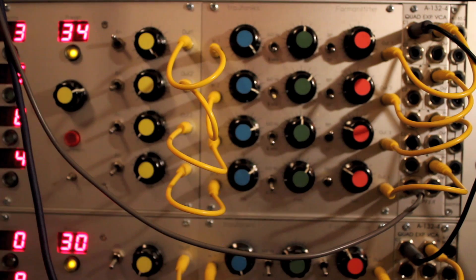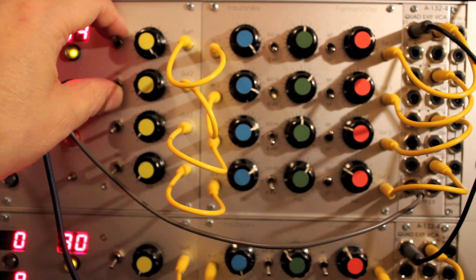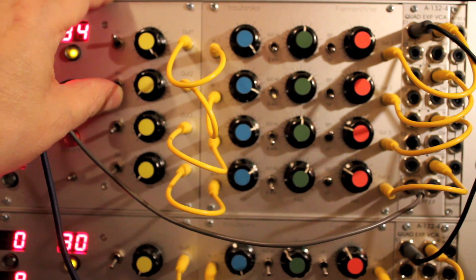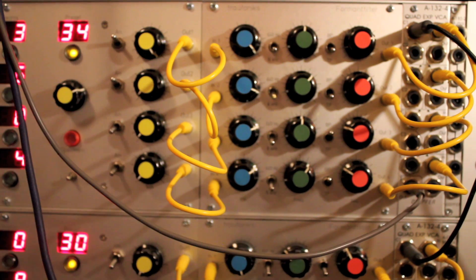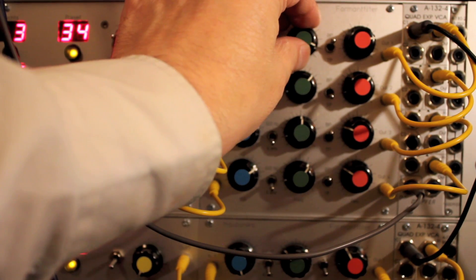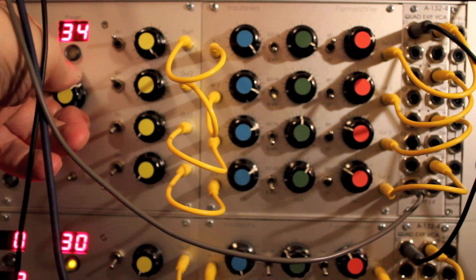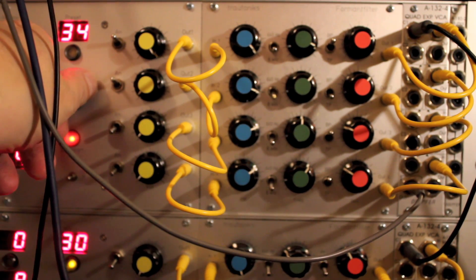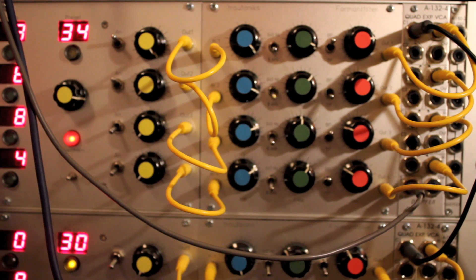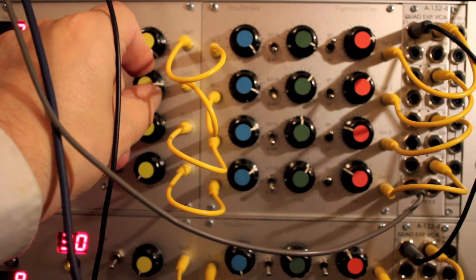On the original monophonic Trautonium, we had access to two filters in parallel. They could be set to any combination of modes or bypass. So in this instance, we'll try a mixture of bandpass and lowpass filters. I'll just set the frequency of our subharmonics to the same, and I'll bring up the gain on this output stage.